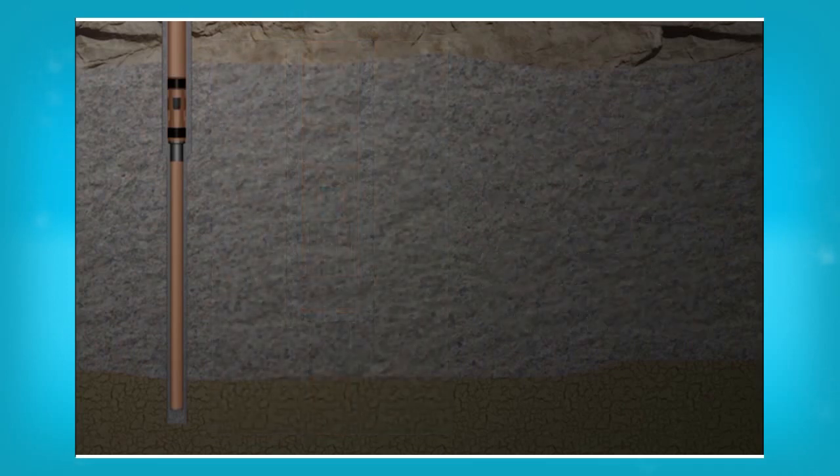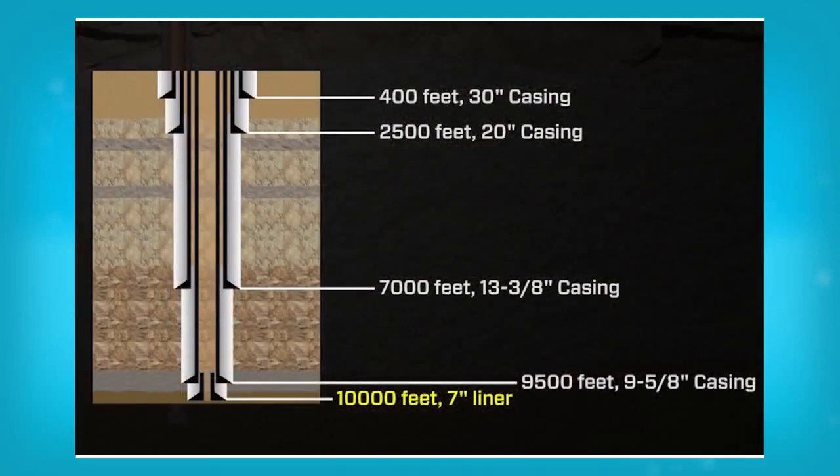Now that the well is at the total drilling depth and the casings are cemented in place, the preparation of the well is complete and the oil company can now decide on how they are going to use this well.